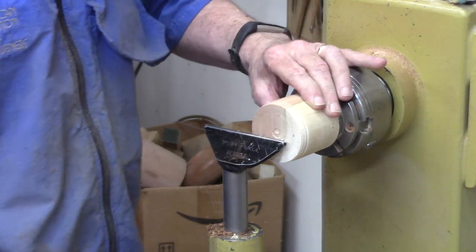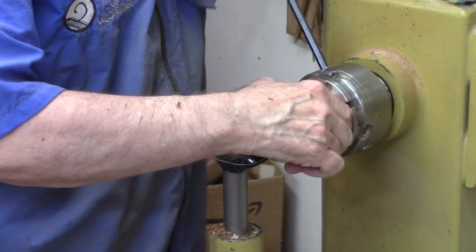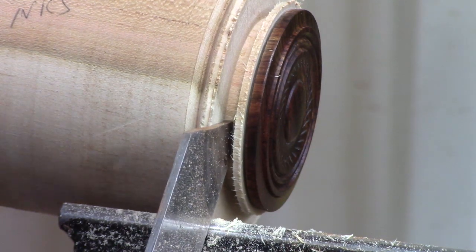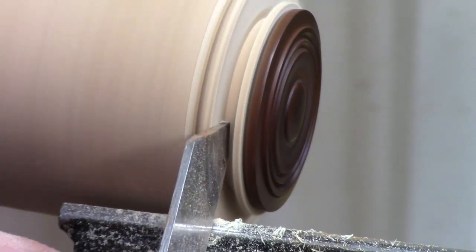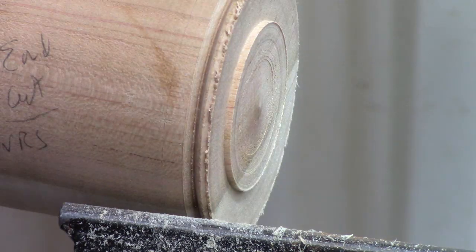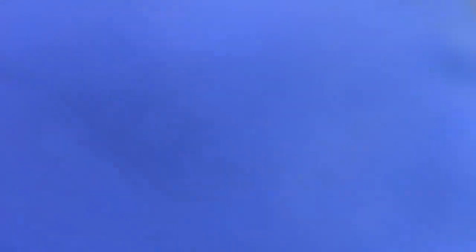Whoa! What happened there — did I not tighten that thing down? Must not have. So you can see what I've done is come in here with this parting tool, went down a little ways, and I've gotten behind and left a little sliver of wood. I'm going to go down a little bit further. Didn't mean to part it off that way. The trick I was going to show you is that once you get that sliver of wood there, you can pop it off without damaging the wood — but this will work as well.